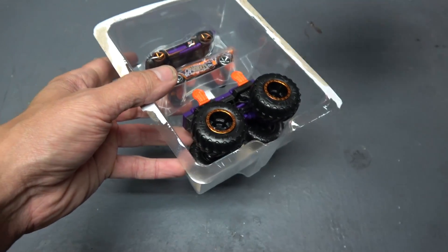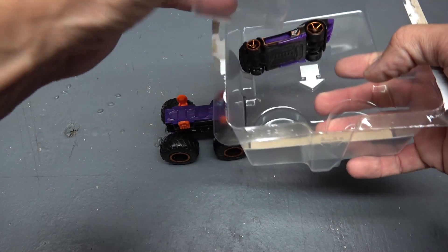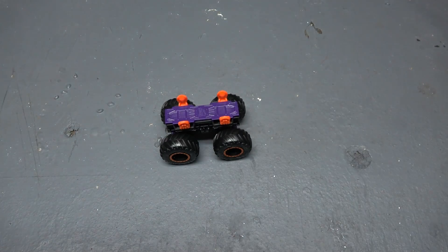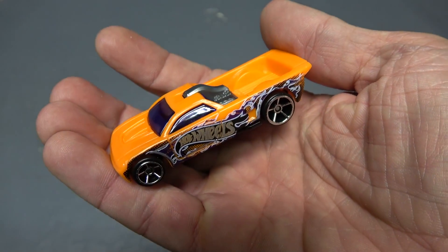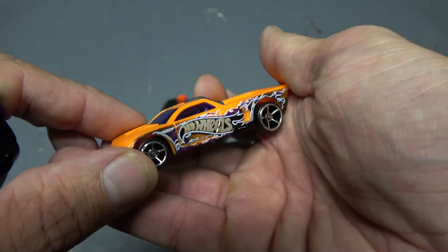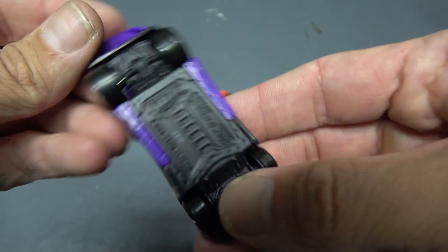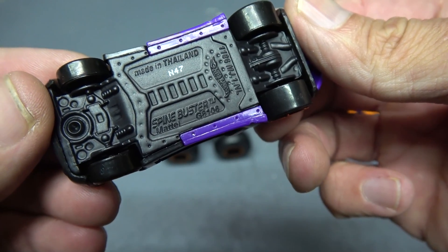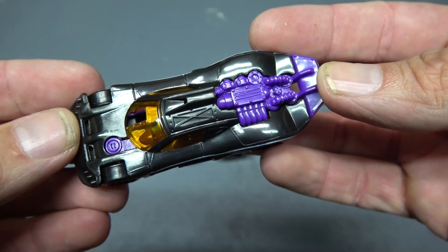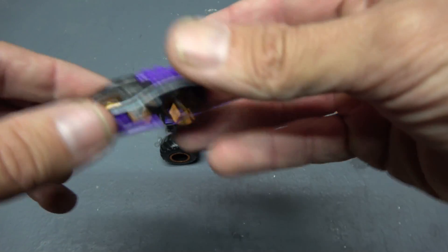Let's get this out of here. Here is the monster truck body right here. Let's look at the cars first — they're in their separate container. We got this car right here, this is called Bedlam — it says Bedlam on the bottom, kind of looks like an El Camino type thing, pretty cool car. It also comes with this car right here — this one is called Spine Buster. It's a pretty neat looking car, though not too sure why it's got an open windshield.